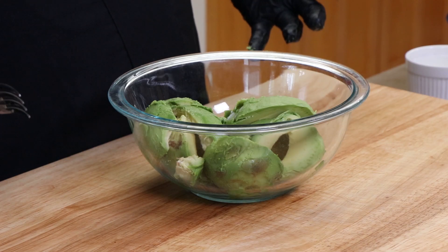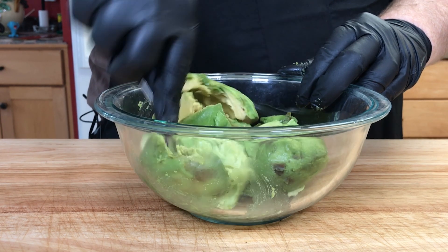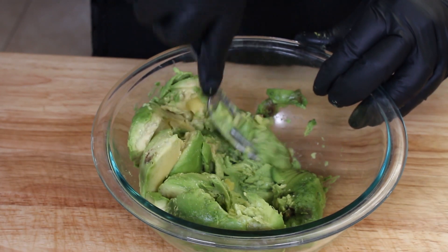Now I just take a fork and mash it up. If you have some other way you'd like to mash it, go ahead, but I find a fork just works very easily. It starts to break it down.